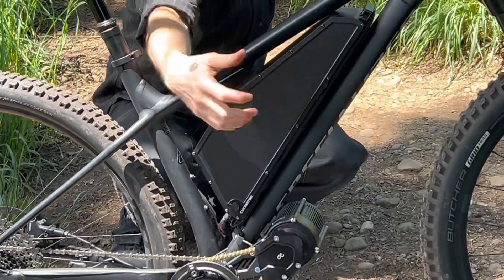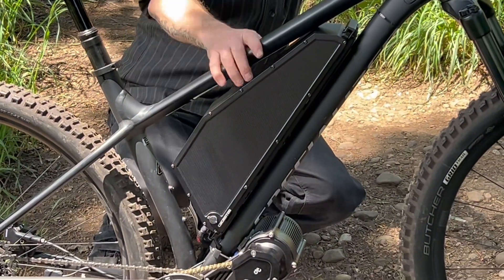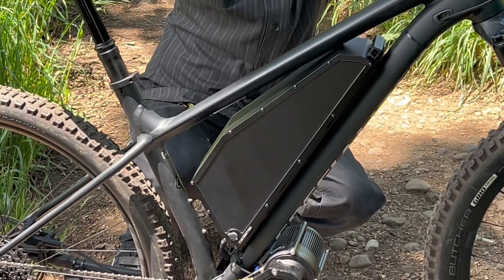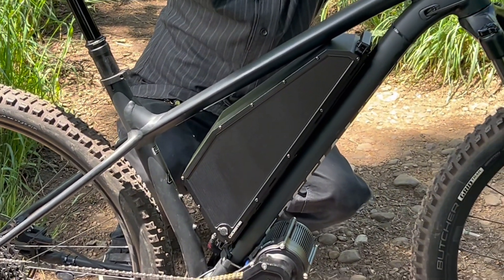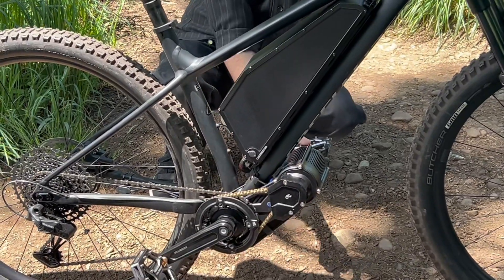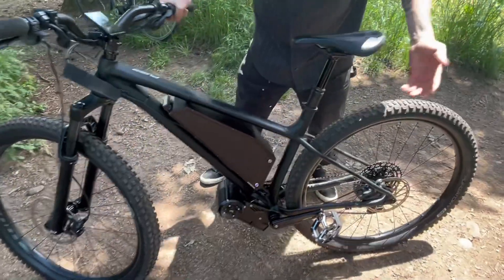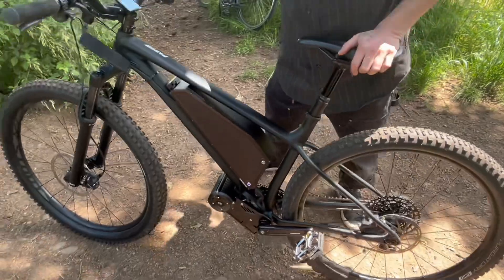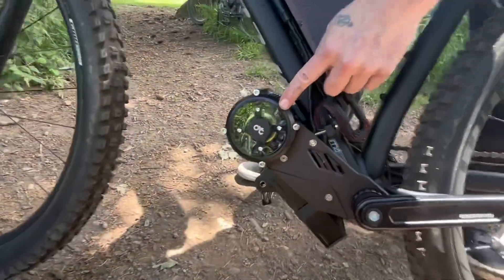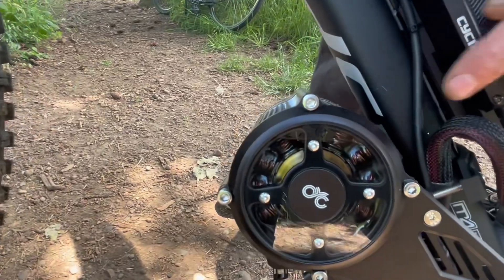The battery comes on and off to the side so it can fit into a tight triangle like this one. It's 20 amp hours at 65 volts and it can definitely dump on the power. Something I really love about this motor — just in terms of looks and cosmetics — is that you can see the copper windings inside, which I think is really cool.